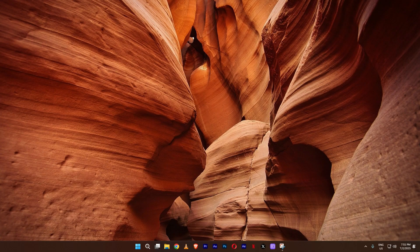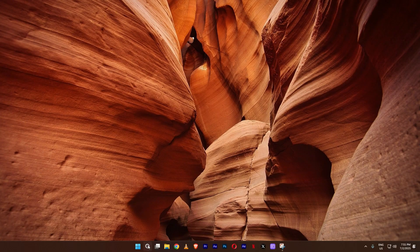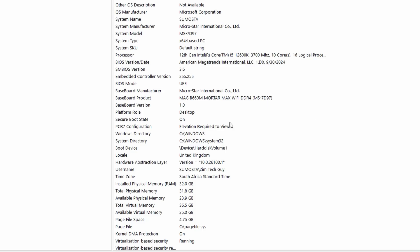The first thing we need is to find out the name of our motherboard and the BIOS version currently running on it. To do that, you can look at the box if you purchased the motherboard yourself. If you don't have the box, search for System Information on your computer. You can see under 'Baseboard Product' the name of the motherboard — in my case it's the MAG B660M MotorMax Wi-Fi DDR4.